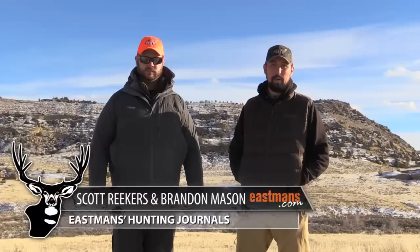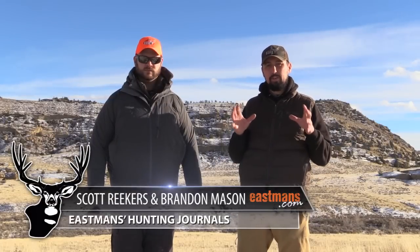Hey everyone, Brandon Mason here with Eastman's Hunting Journals and Eastman's Hunting TV. Today we're going to talk about updating our five critical layers for late season hunting, and then you can strip down these layers for use in midseason and early season hunting based on your individual needs, desires, comfort levels, etc.